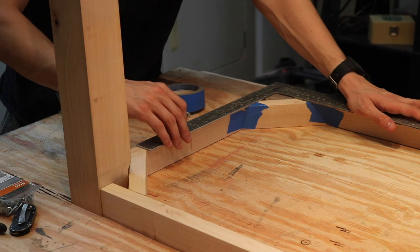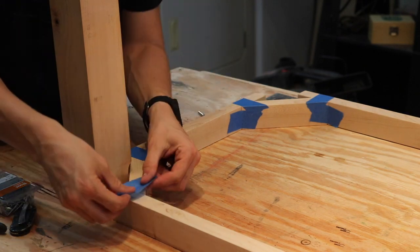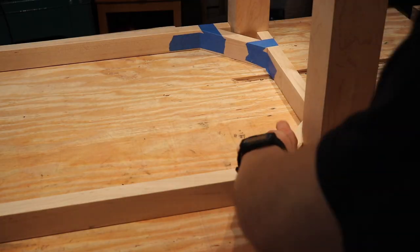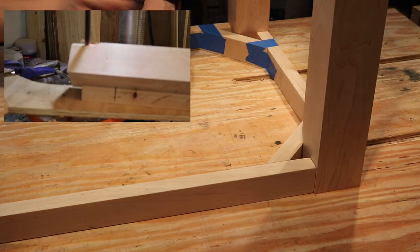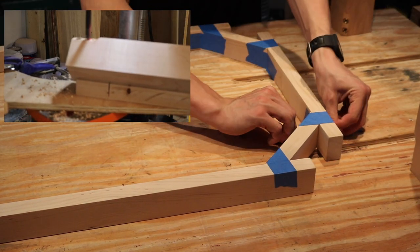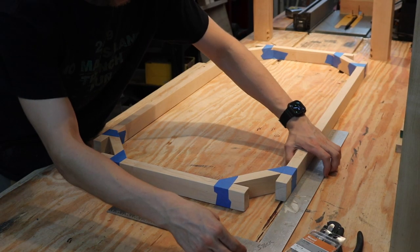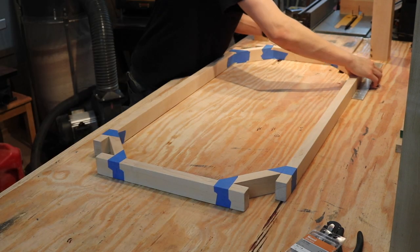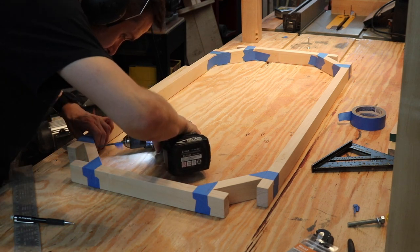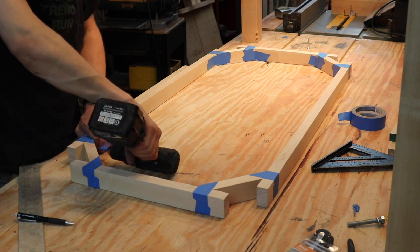For frame assembly, I set everything down on my workbench using a framing square and painter's tape, taping everything so it's as close as possible to the actual fit. In the upper left corner you can see where I drilled holes in the upper portions of the legs for the inserts — unfortunately the camera was out of focus there. Once everything is taped up and squared on the tabletop, I drill out each of the holes that will secure the mitered pieces to the rest of the frame members. Blue tape on the drill indicates how deep to go so I don't pop out the other side.